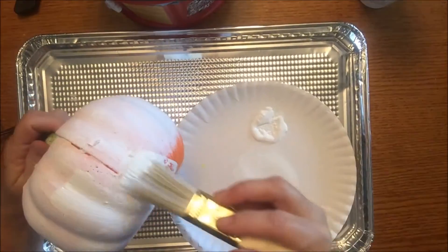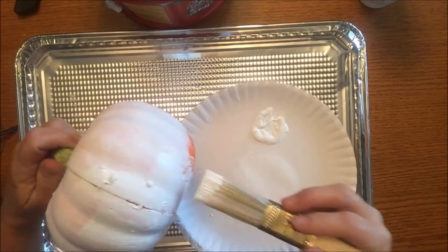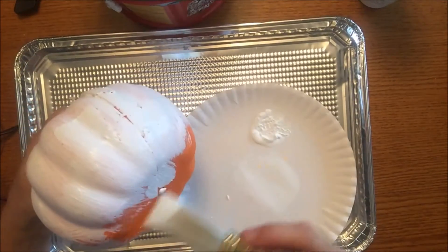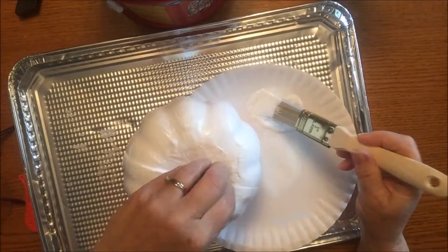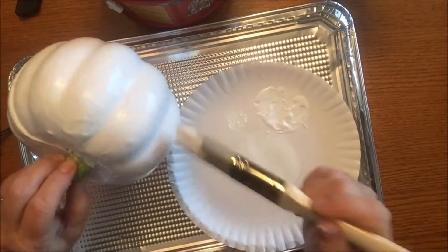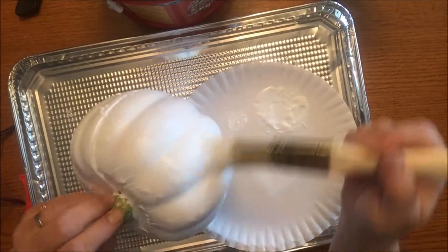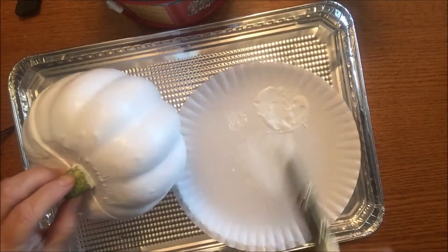I'm just taking one of these Carvable Pumpkins from the Dollar Tree and painting it with some white acrylic paint. I'm pretty excited about this little project. We'll just see how it turns out.